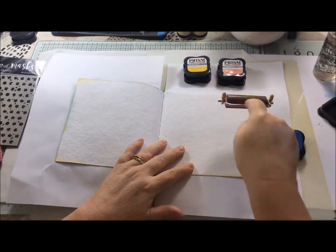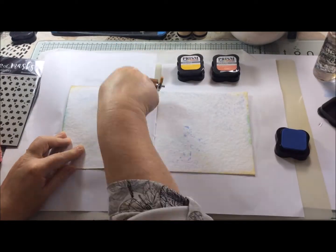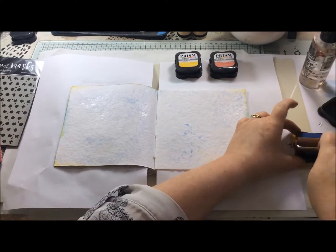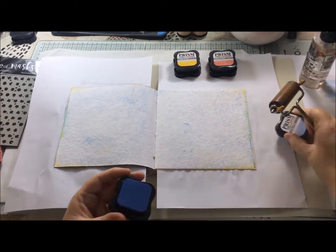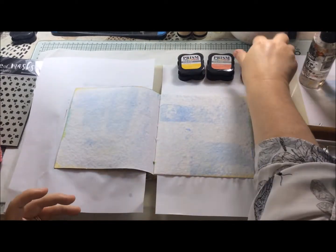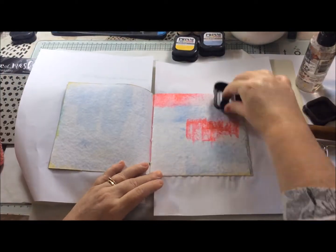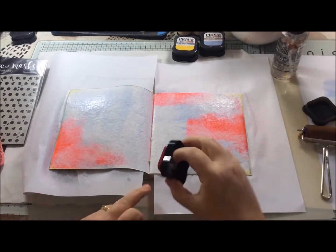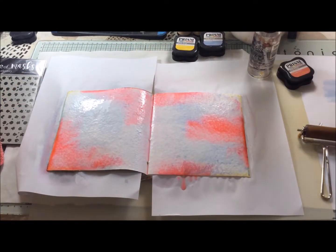I'm working in my six-inch Dina Wakely journal, which has really thick watercolor paper, and I had already placed a layer of clear gesso across both pages. I started by trying to brayer some of the ink onto the pages but it didn't quite work out as I'd hoped — I added water to see if that would make a difference but the color was just too light to show up well. In the end I decided to place the ink pads directly onto the page, which worked a lot better, though throughout the video I do struggle quite a bit with the blue because it is a really pale color in contrast to the pink and yellow, which are quite strong.